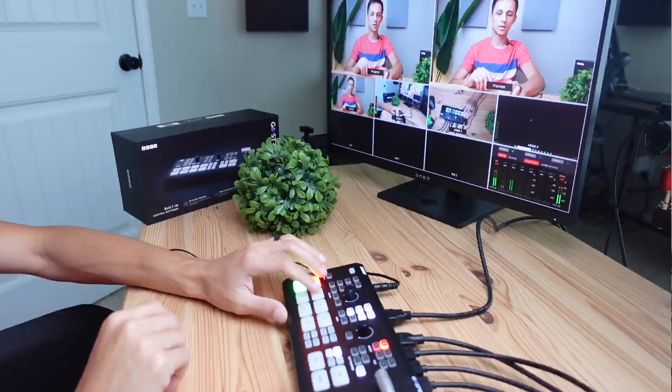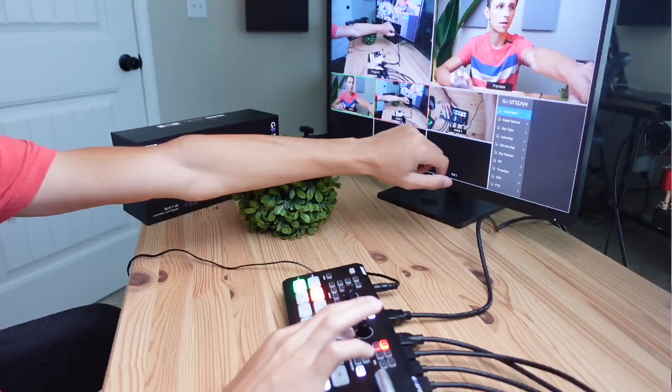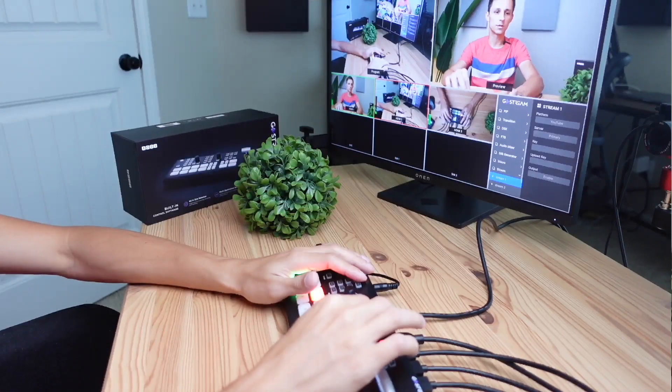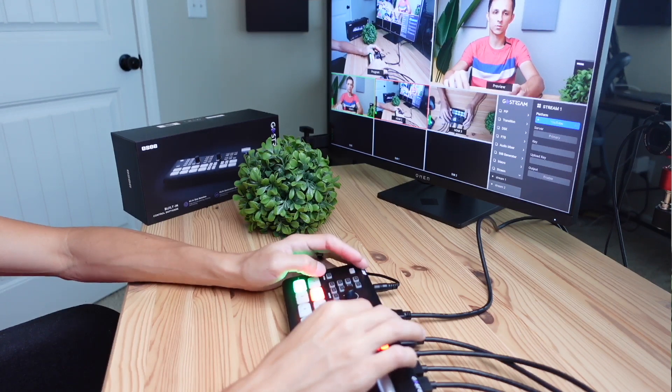The way you go live is — if I share this screen — you can see if I press the menu button there are going to be some settings. If I scroll down to stream, you can see there are options like YouTube, Weibo, Vimeo, Twitter, Twitch — a lot of different platforms where you can live stream to.